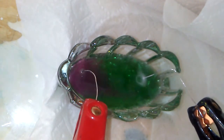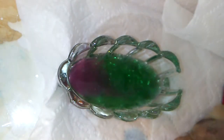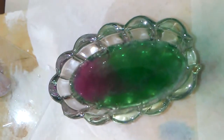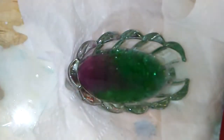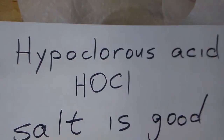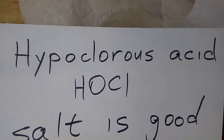You see here — I'll focus the camera a little better on the dish — you can see how the positive side has turned pink. Now let's put the chemical formula here under the camera: HOCl, hypochlorous acid. It's an acid made from chlorine.